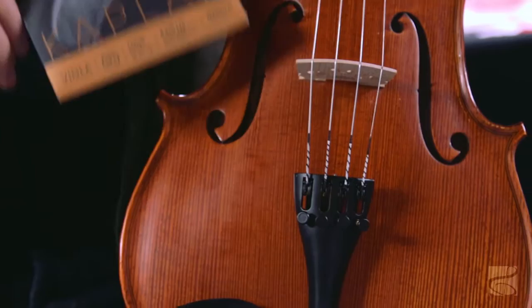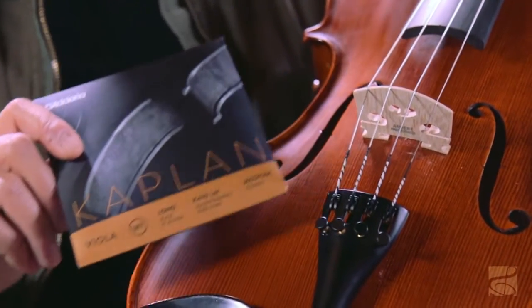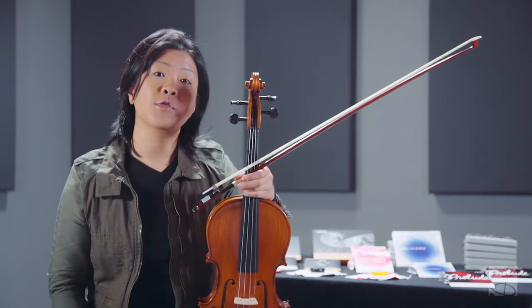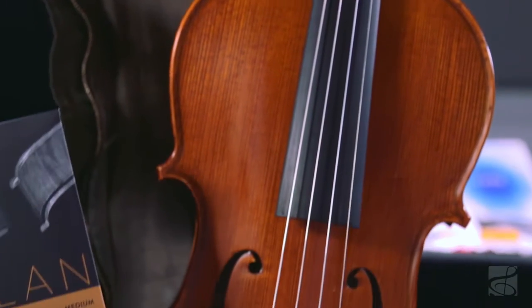The Kaplan has a black and white spiral silking at the tailpiece. And it comes in three different tensions for the long scale: light, medium, and heavy.